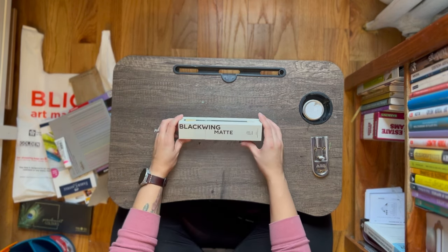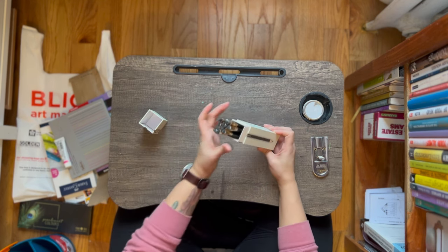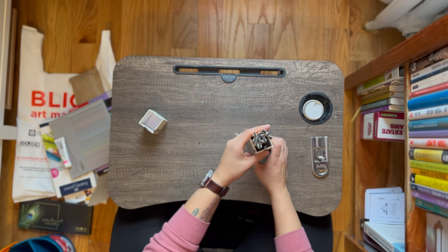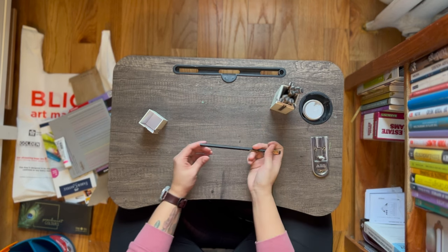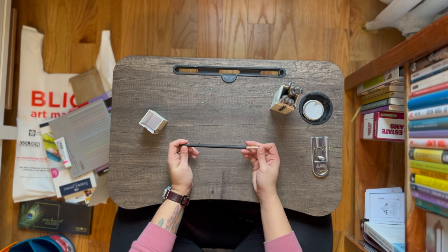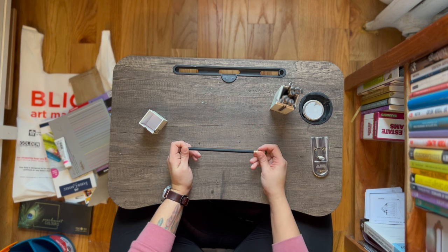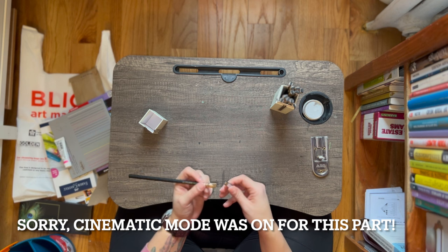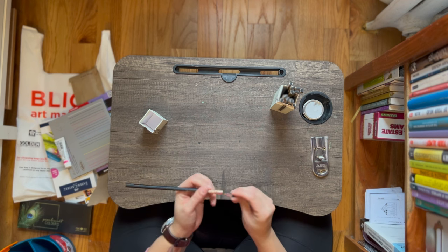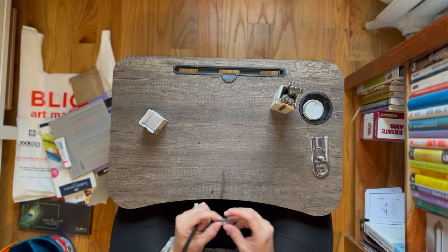The next thing I purchased were these Blackwing matte pencils. I told you how I like to switch things up every now and then, and this is like the ultimate betrayal to my 4H pencils. I'm just so curious to see how these work. The coolest part is the erasers — they pop off and you can adjust the eraser as needed. So let's say you get down to just a little bit, you can tuck it down and keep erasing.